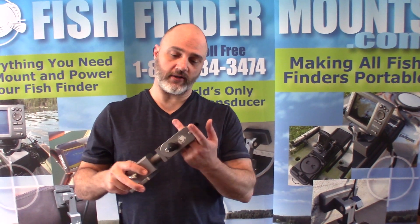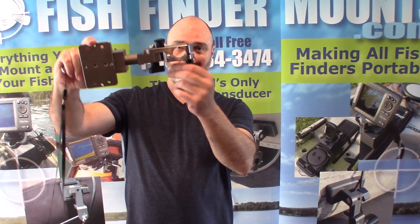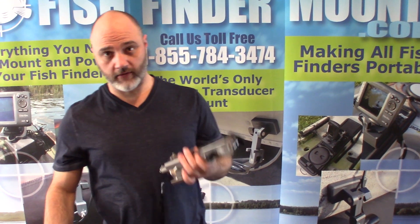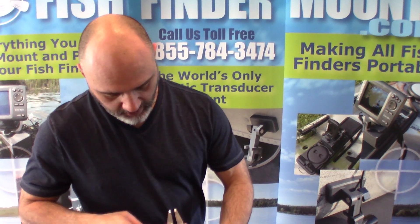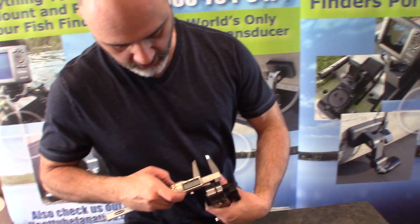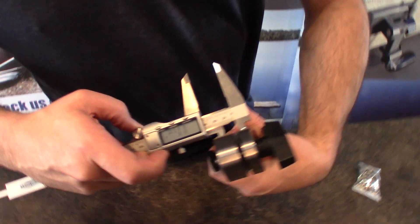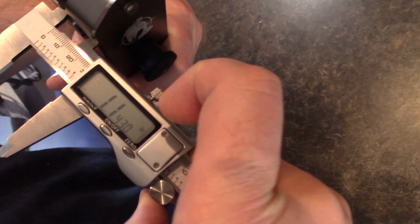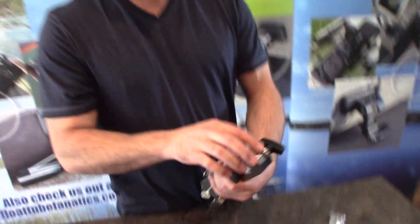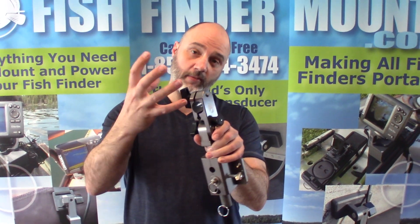You'll be slipping your Hummingbird 360 imaging transducer pole through this hole and tightening it down. The pole diameter for the 360 imaging transducer is 1.26 inches. Taking the calipers here, I'll show you — it's reading around 1.23 to 1.4 inches, but this slit here is obviously bendable, so as you tighten the T-knob it'll clamp down your pole.